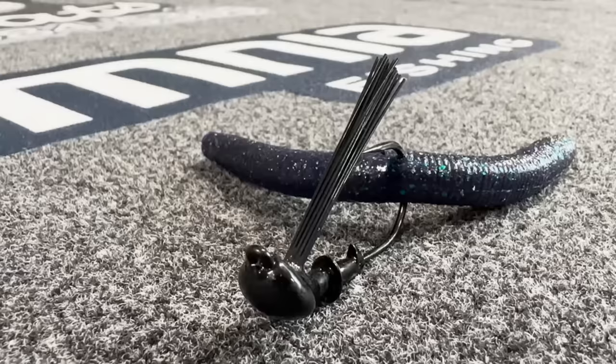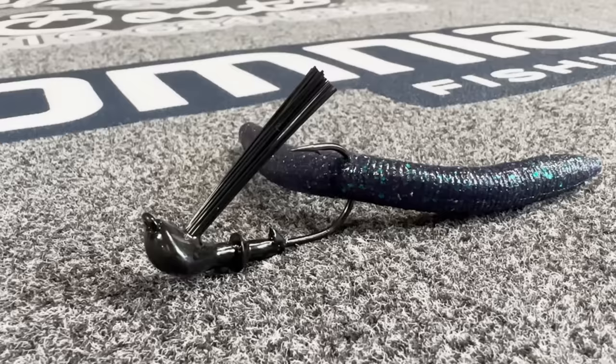If you look at this thing you kind of think it looks a little bit dumb, but this is a phenomenal way of catching a lot of big bass. Something that it really allows you to do is have that wacky rig presentation, but be able to fish it in a lot of heavy cover and in a little bit deeper water.